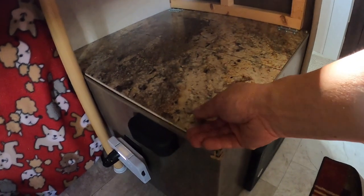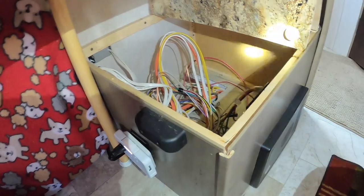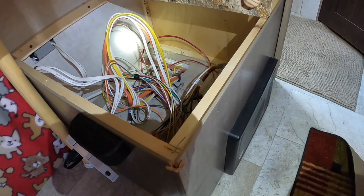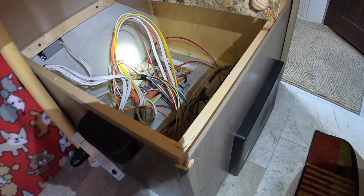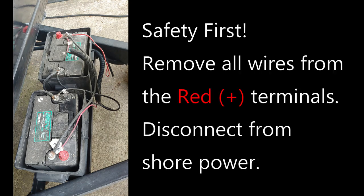In an R-Pod model 180, the rig's electrical box is underneath the seat of the dinette. I realize this may seem like cheating to have everything so accessible — it kind of reminds me of the VW engines from the 1970s. Step one: unhook all power from the batteries by removing all contacts to the positive red terminals and unplug your R-Pod from shore power.